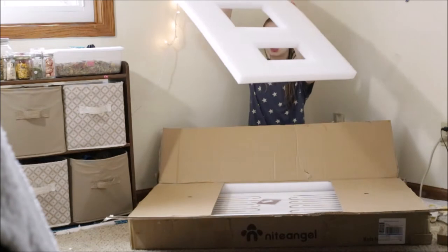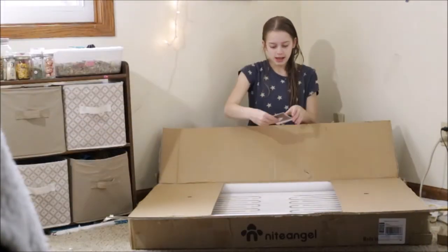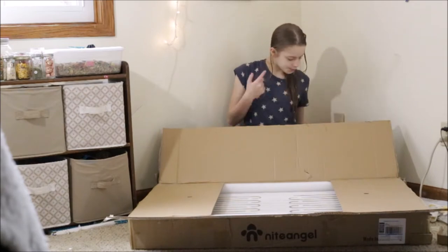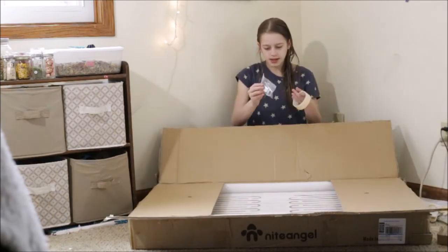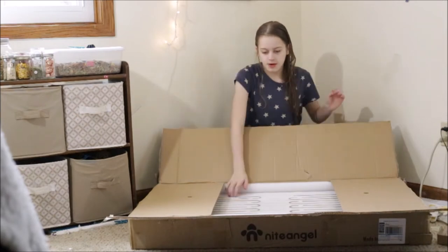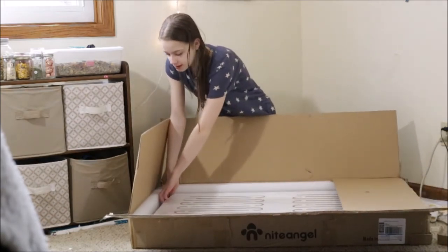Next I see these screw things — not sure where those go, we'll find out. Then there's sandpaper, I'm guessing for if there's a chip or something. Next are more screw things, and also tape which I think goes around the bottom when it's done. Then I think we're getting to the main pieces. This is pretty heavy — oh wow.